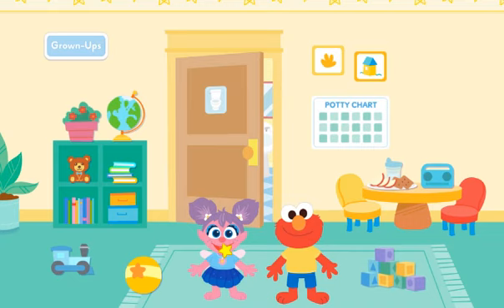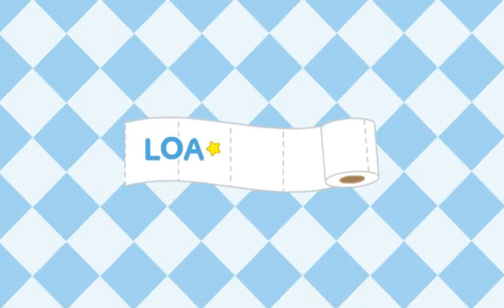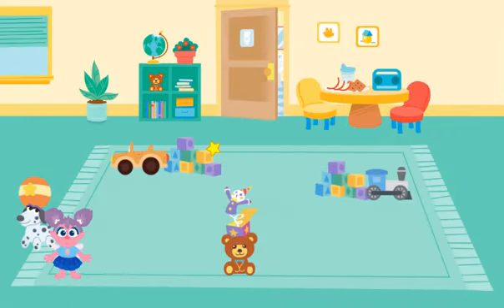Elmo loves to play. Look how Abby is moving. It looks like she needs to go to the potty.